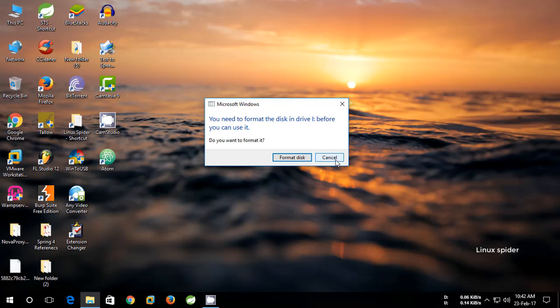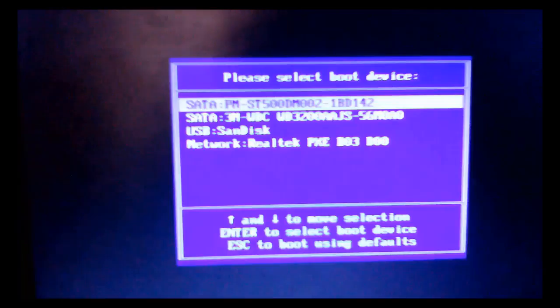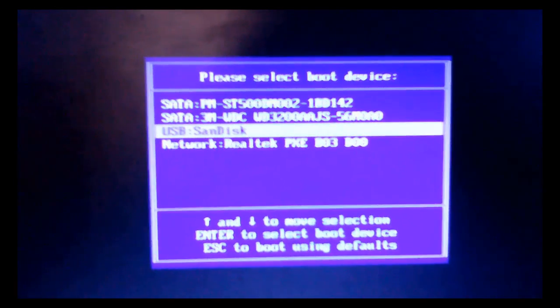You can plug it into any PC. All files are persistent, the same as a normal booting OS. Let's boot with the USB pen drive.